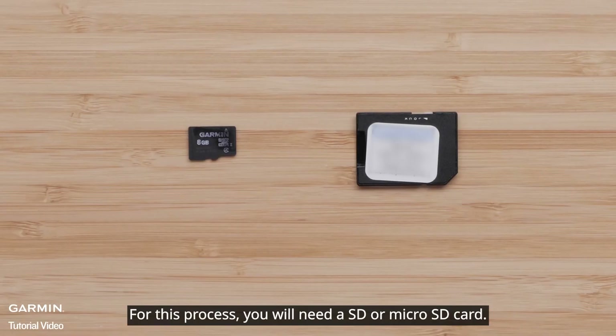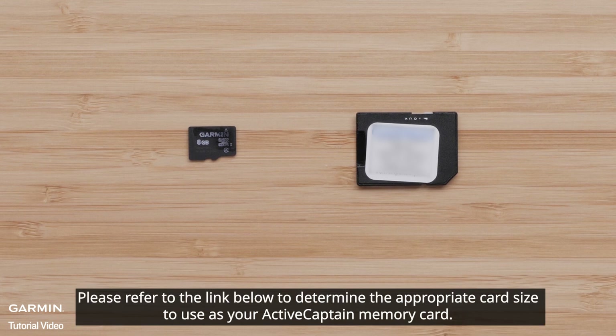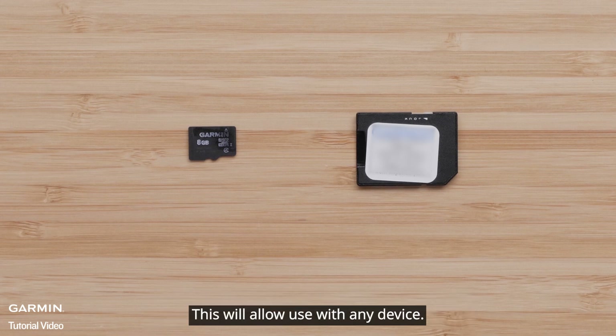For this process, you will need an SD or MicroSD card. Chartplotters can have different maximum card sizes. Please refer to the link below to determine the appropriate card size to use as your ActiveCaptain memory card. It is recommended to purchase a MicroSD card that includes a full-size adapter, which will allow use with any device.